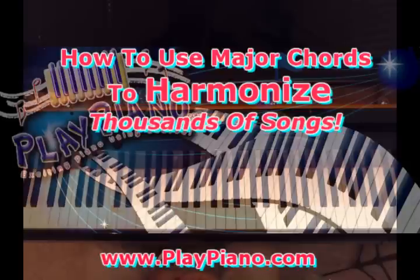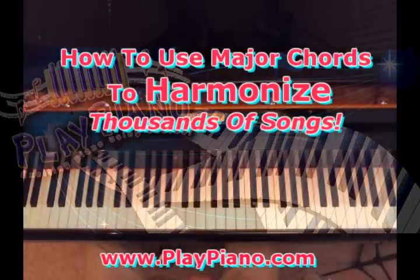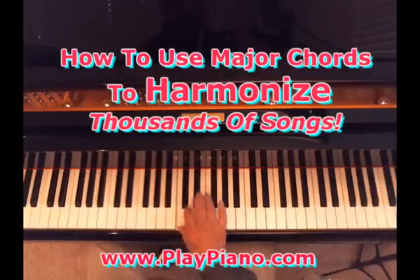It's much, much simpler than most people think, and I'll just walk you through it. First of all, let's take a look at what the major chords are. A major chord is formed out of the first, third, and fifth of a major scale. If the scale goes like this — that's the C scale — and we take the root, the first note, the third note, and the fifth note of that scale, that's the chord for that particular scale. That's the C major chord.